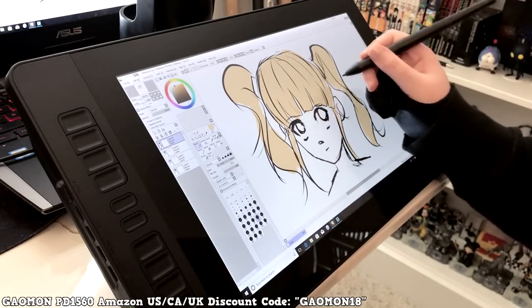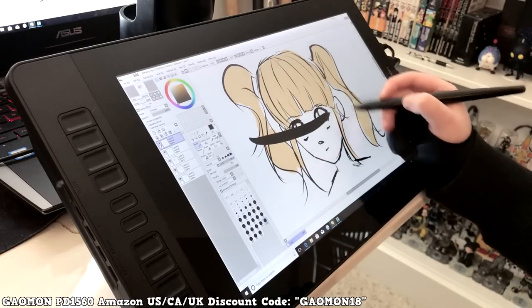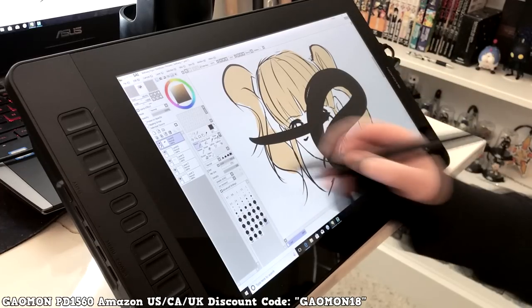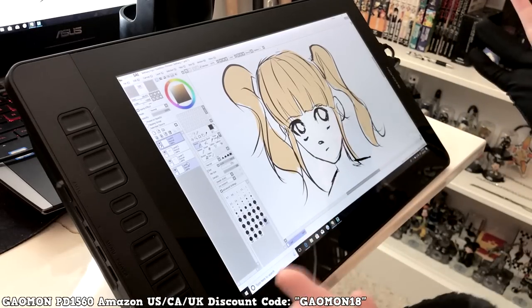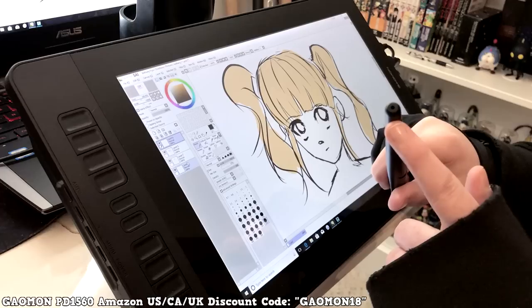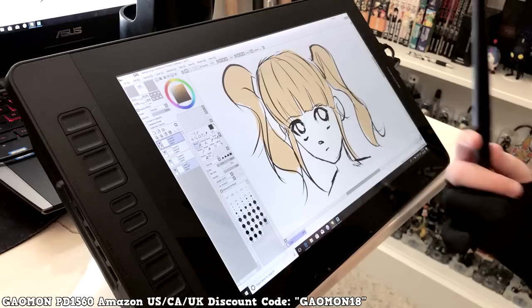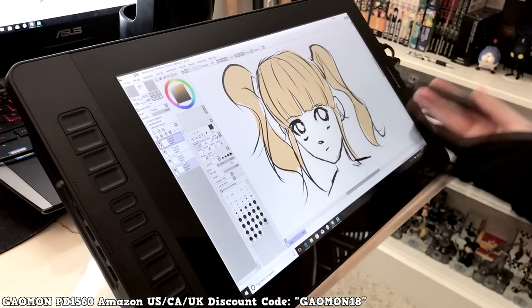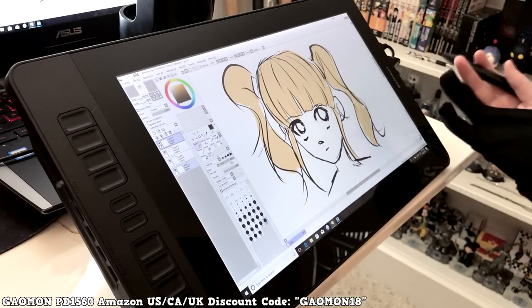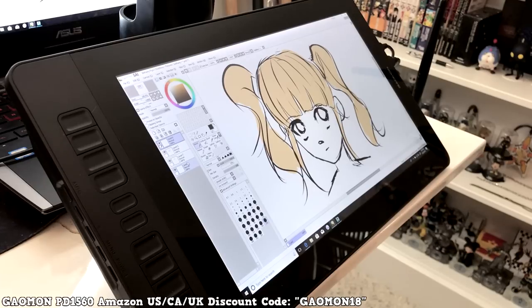We've looked at the colors, the lines, and the pressure, and I'm still amazed by how much the pressure changes. The only negative is charging the pen, but given the price difference, that's easy to overlook. It was really easy to get drivers, easy to plug in, and nothing was a big hiccup. It's a lot better than I expected. Use the discount code if you want to get one — thanks for watching!